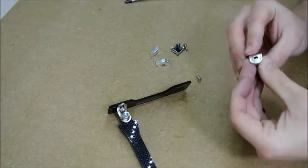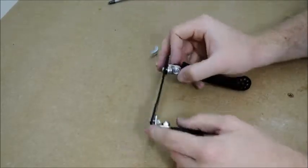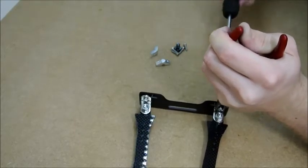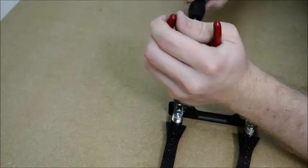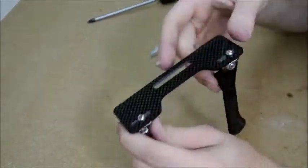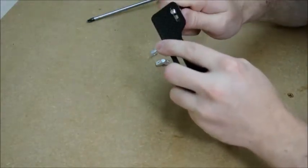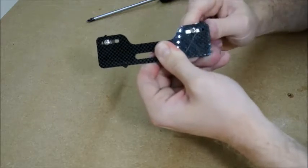Again do the same, then once you've got them loose you can just nip them up. At this point it doesn't matter where they are on that slot, because depending on which transmitter you're using will depend on how far these have to be from each other. So you can leave them slack or just nip them up — don't over-tighten, just so you can move them in and out to adjust for whichever transmitter you're putting them on.